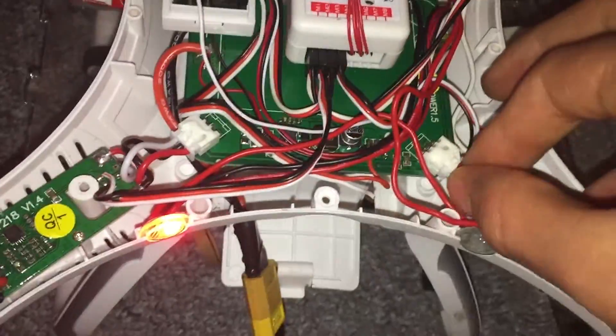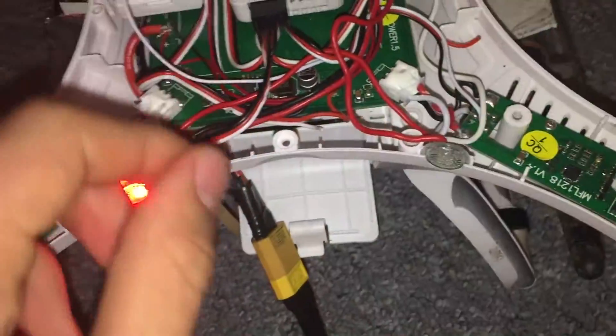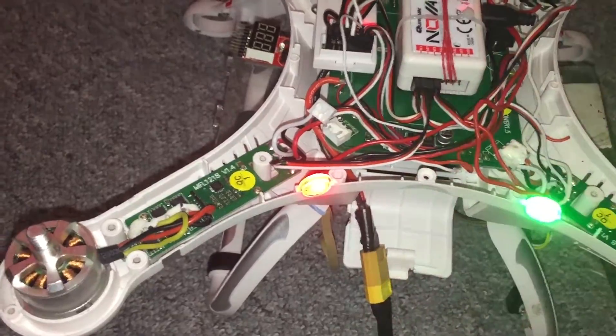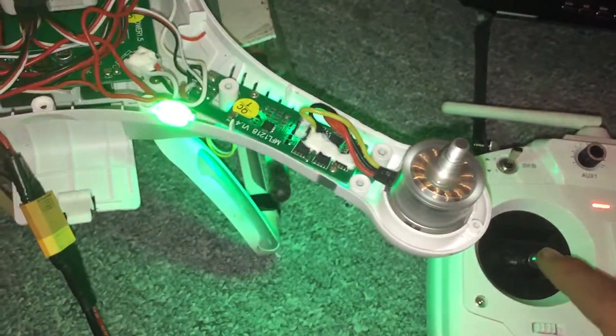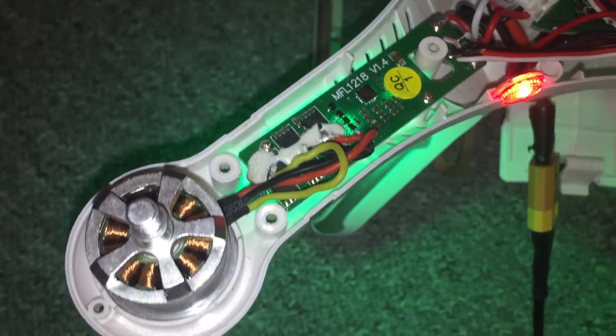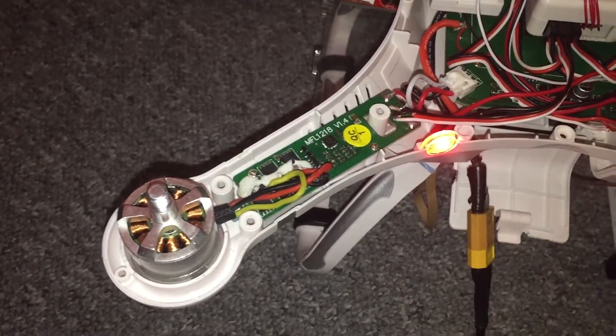Now if you've calibrated this ESC you can leave it plugged in if you want, but it gets a bit noisy. So for example, if you wanted to calibrate this ESC now, what you do is unplug this one — leave that unplugged. Unlock your motors again. The motors are unlocked. Throttle to full. Plug the ESC in. Two beeps — throttle down. Motor initialises.